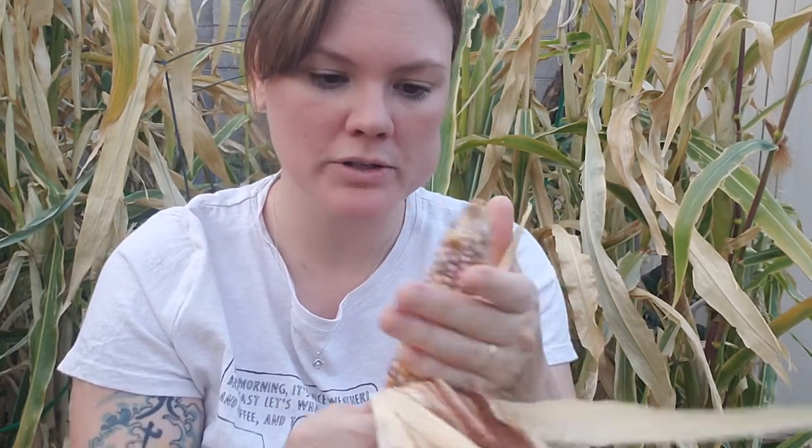More of a cream color one this time, not a lot of dark colors. So what we're going to do with this is basically let it dry out for another couple weeks, and then we'll knock it all off the cob and store it for popcorn and eat it as popcorn.